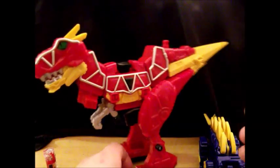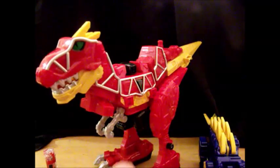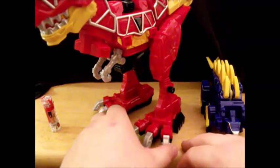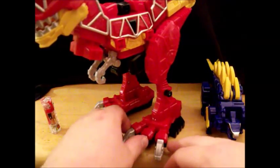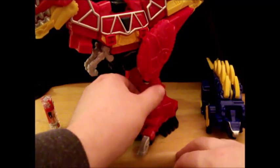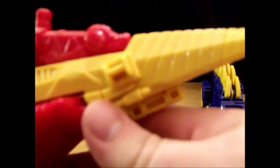Tyrannosaurus Rex — nice big feet, some gigantic T-Rex claws with nice silver paint on them. You've got your Zord Builder ports, and there is a lot of nice molding in there for where the paint goes. His tail is a nice yellow.